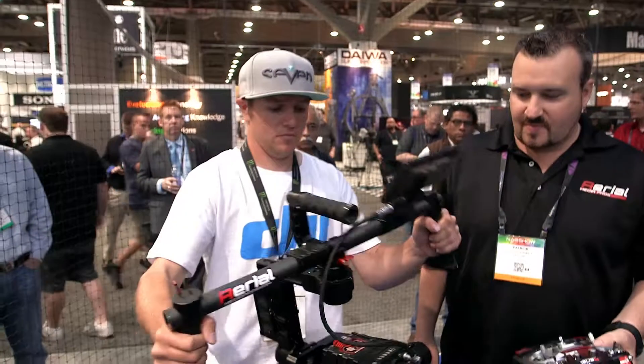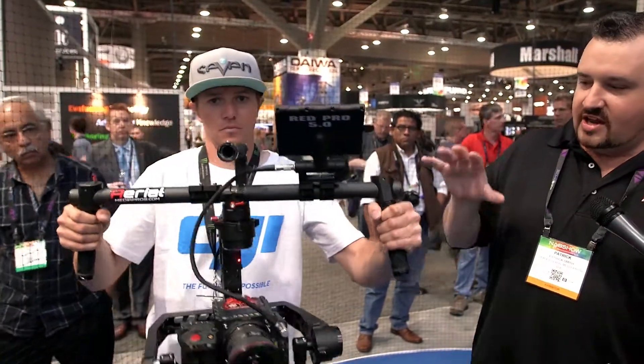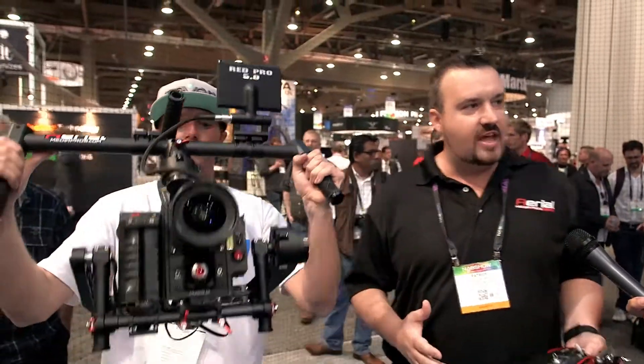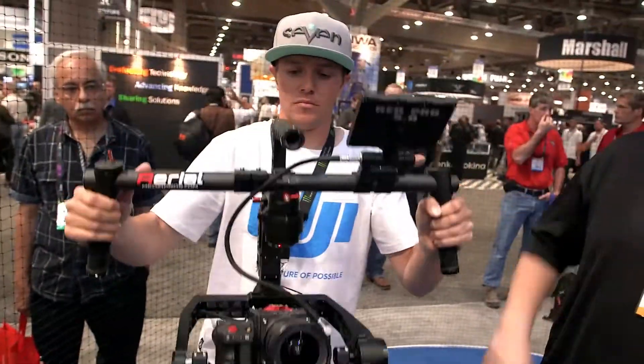I see one of your compadres here holding up a gimbal handheld system. This is Austin — he's the main guy over at Aerial Media Pros and he's got the Red Dragon on here. This is the new Ronin. If you were here last year, they had the handheld gimbals and wowed everybody, so everybody jumped on the bandwagon.